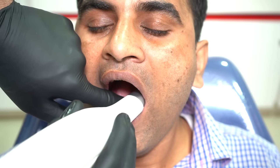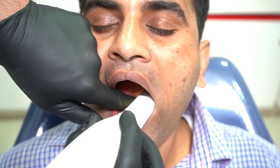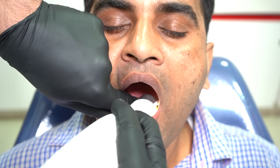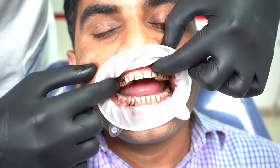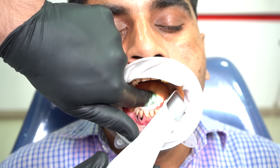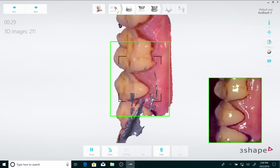A very important aspect for intraoral scanning is the retraction of soft tissues. As you can see, I am using my finger here to retract the lip and occasionally the tongue so that they do not get in the way. This is important as excess soft tissue in your scan can make tracking a little difficult. I can also use something known as the optragate to effectively keep the lips and cheek away, and on the lingual side I can use the scanner head itself to retract the tongue.